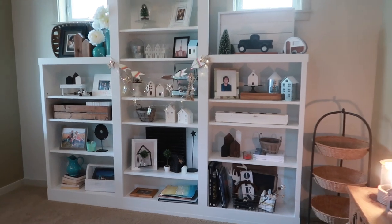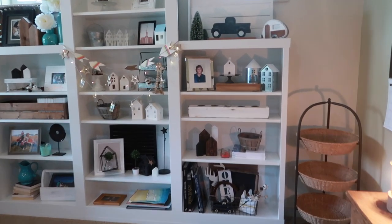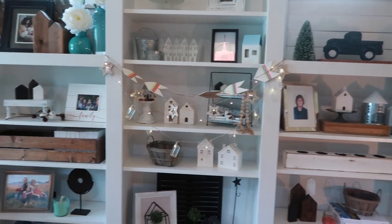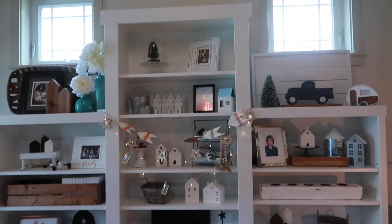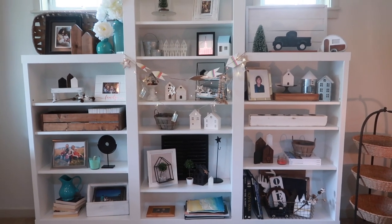One of the biggest things that we've ever done with an IKEA hack is this bookcase. I'm going to take you up a little closer so you can see what we've done here. That's one bookcase there, this is one bookcase, and that is one bookcase. Up here is one of the extender pieces. We attached them all together and made one solid built-in bookcase.